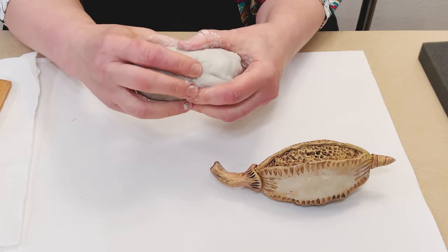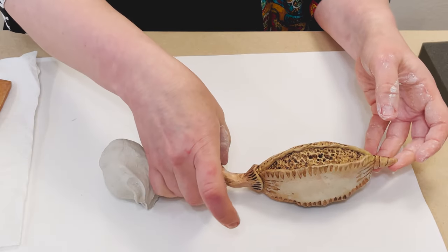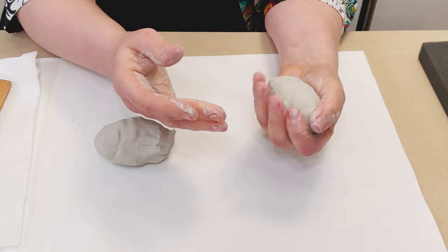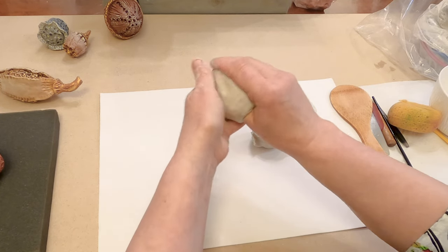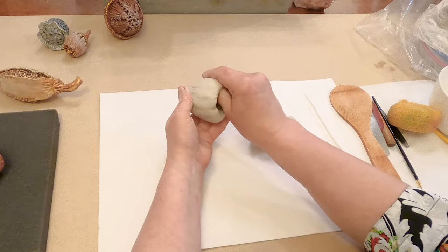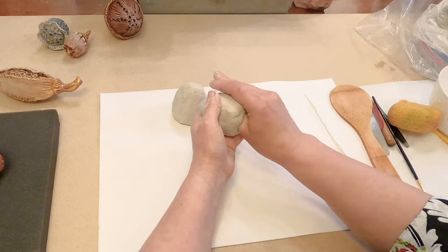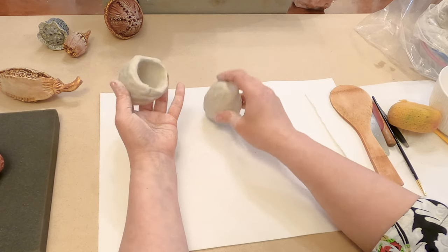Take a piece of clay and divide it into two even parts. I'm going to use a similar technique, however I'll make elongated cups — different in shape. Push your finger inside, deep inside, and build the cup. One cup should slightly overlap the second one.